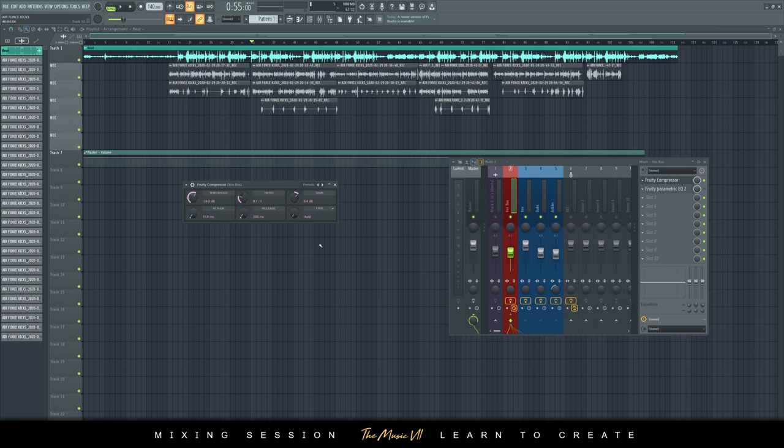I set the threshold and ratio at these levels until I hear the compression taking place, and then I just let the gain increase, because reducing the threshold reduces the volume quite a lot. So you increase the make-up gain to compensate for that gain loss.